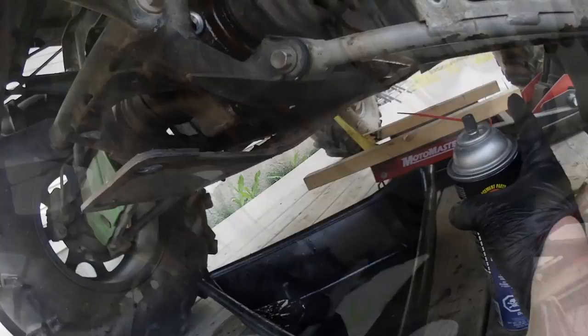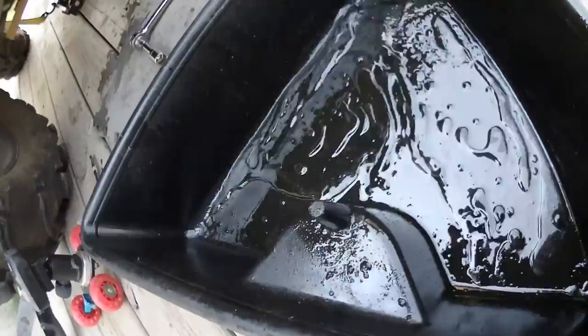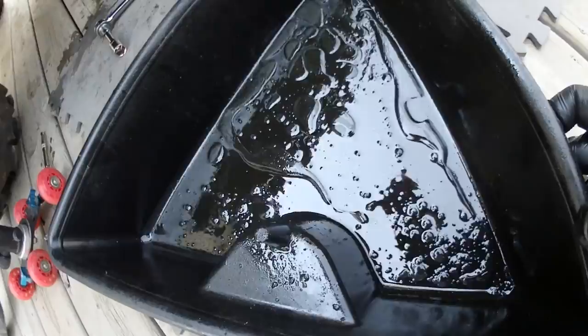Just got that drain plugged back in. Let's have a look at this oil — or water, or brake cleaner, whatever it is. At least on a side note, there's no chunks of metal. You can see the multiple layers: brake cleaner, oil, water.